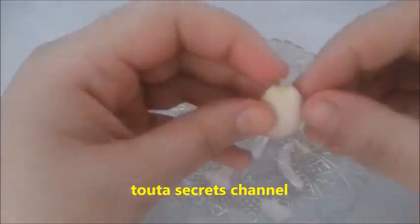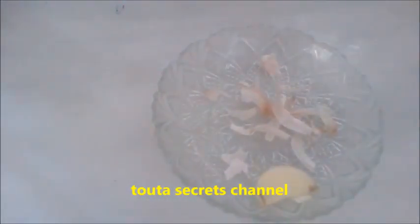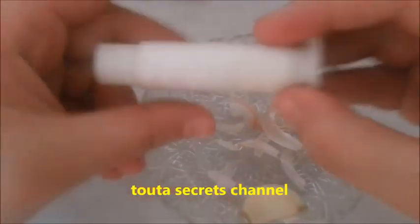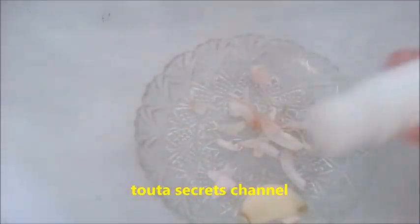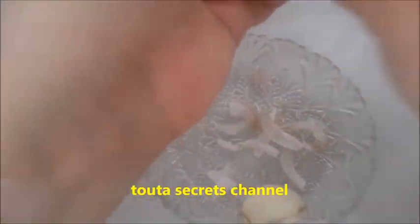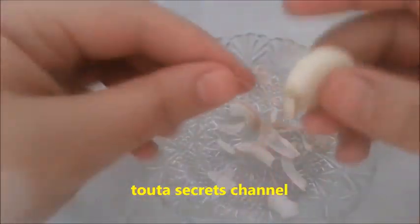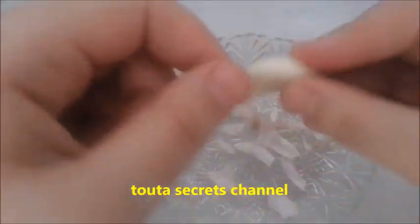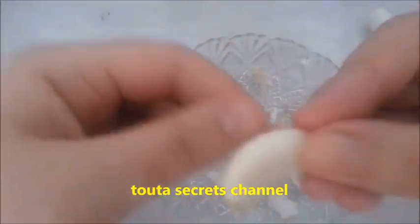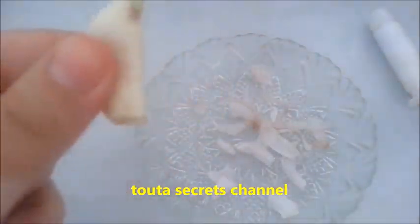The reason the treatment is done at bedtime is that there is a connection between the mouth and the vagina. The moment the garlic is placed in the vagina, the taste of the garlic travels up to the mouth. Most people will find this strong flavor annoying during the day, so the treatment is recommended for nighttime.